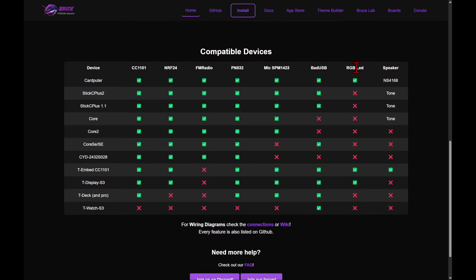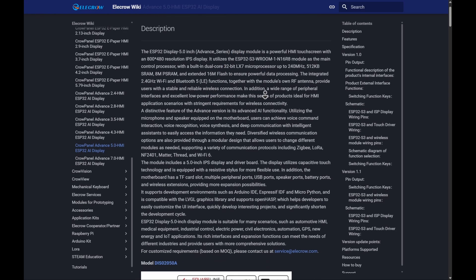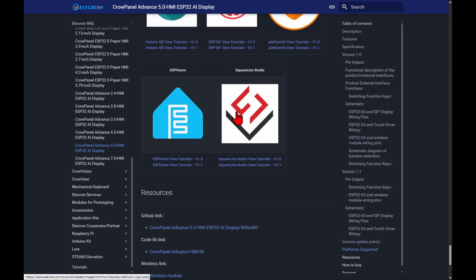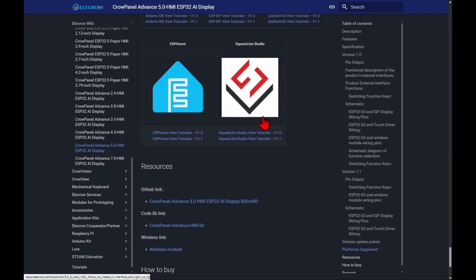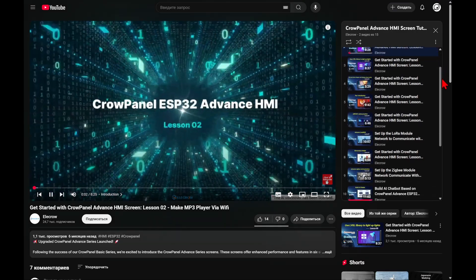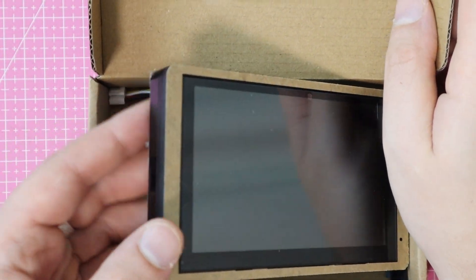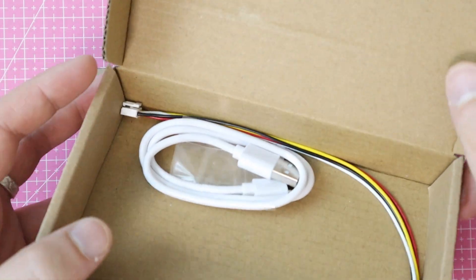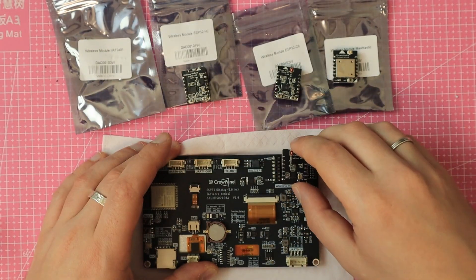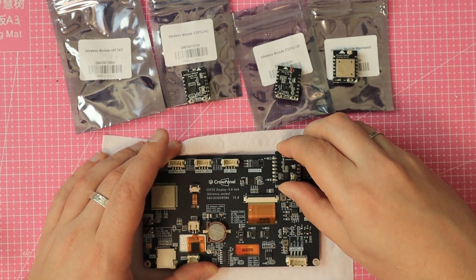What's also worth mentioning is how much effort the manufacturer has put into providing helpful documentation and tutorials. There are guides for integrating with Home Assistant via ESPHome, setting up SquareLine Studio for graphic UI development, and plenty of informative videos on YouTube. This board has huge potential — I'm sure we'll see it again on the channel. I'd love to test its LVGL capabilities more deeply and try out the Home Assistant integration. Please subscribe and press like — see you soon in the next video.